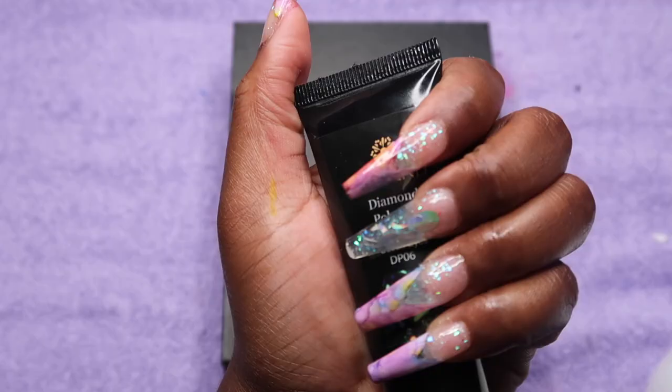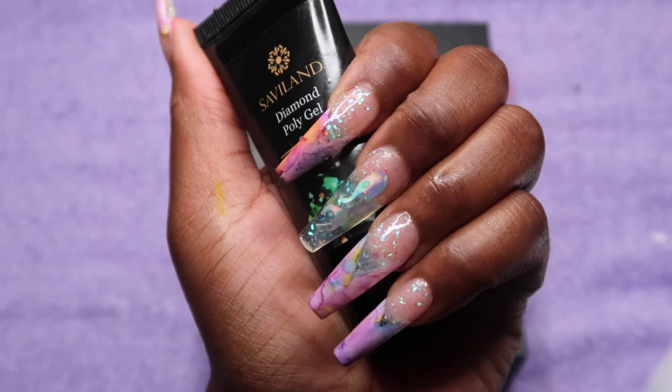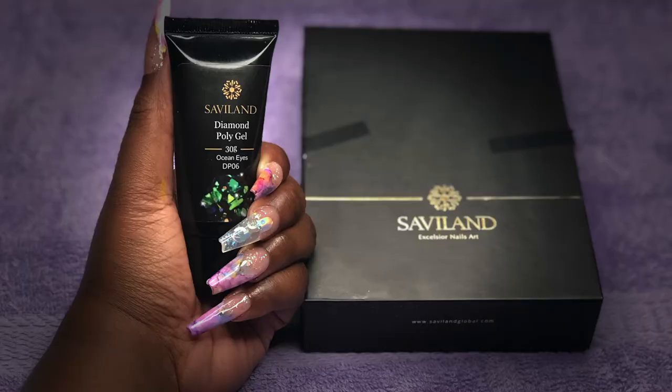These are the final nails after being colored up and topped with top coat — looking real presentable and nice. Thank you to Savi Land for sending me their diamond poly gel kit — I really love it, and the link will be in the description. For my beginners, you can also get the kit with the tools — it's only about a three dollar difference. Make sure you like, comment, and subscribe — see you in my next video!